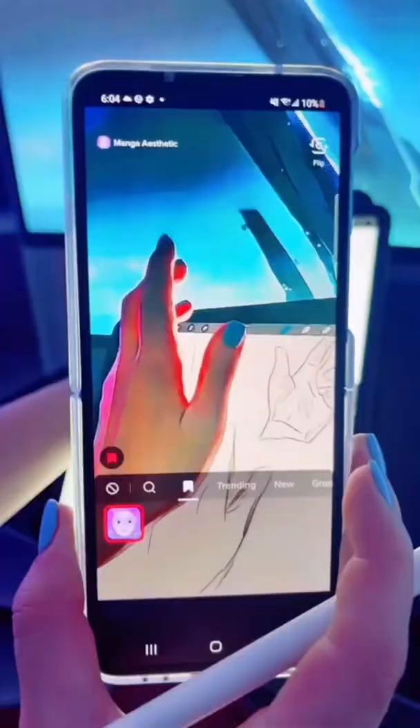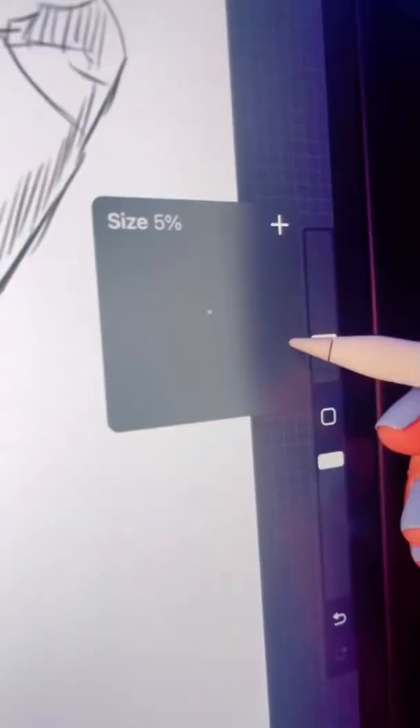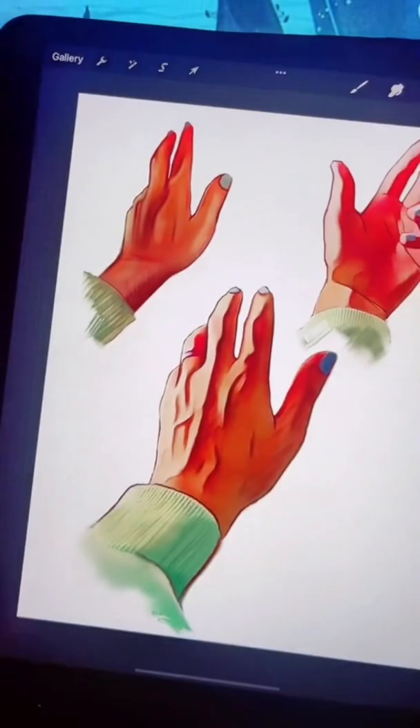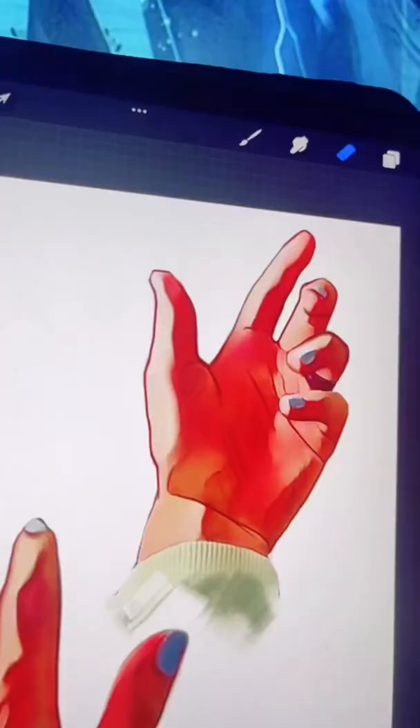This is so helpful. Oh my gosh, I can't tell you how helpful the filter is. I was so impressed. I was like, I gotta color this in right now. Look at this! Look at these hands! I've never drawn hands this well in my life!